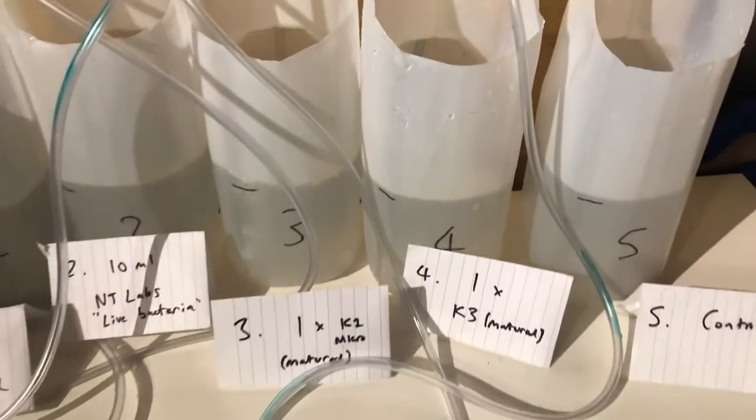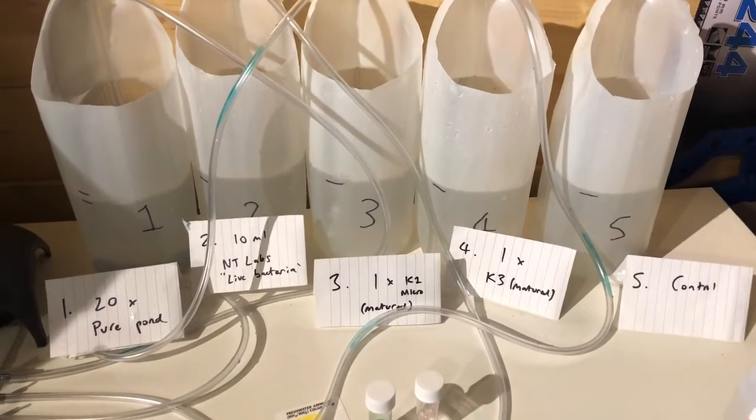In the last one we've got nothing but a piece of pumice stone. I haven't even got a bubbler in there because I haven't got enough taps. But that's our control, so we'll be able to see how these compare. So let's come back to this and see how these do.